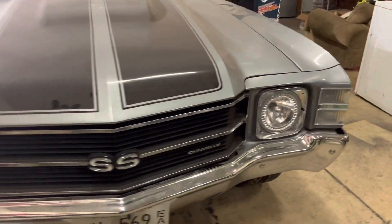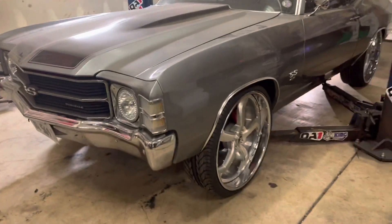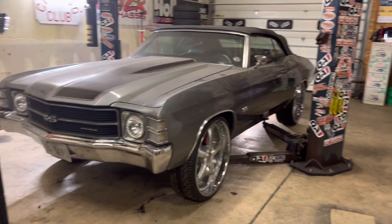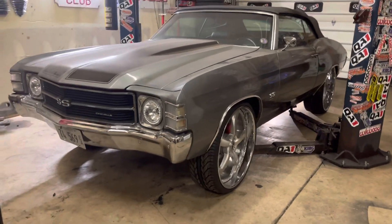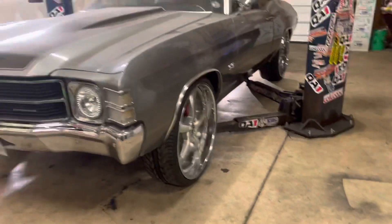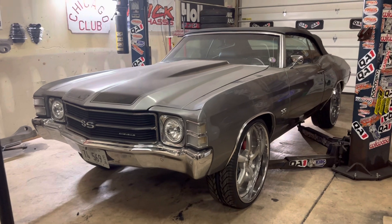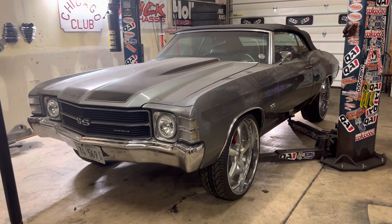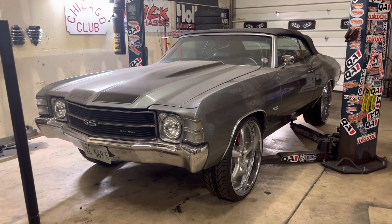I had to go get the motor swapped. Got a big block in there now — the LS motor will probably be lighter. I did not touch the front end of this car except to change the wheels. Once the motor gets swapped and I'm able to drive it down the road, the front might need to be realigned because it might go up higher with the motor being lighter. But we'll figure it all out.